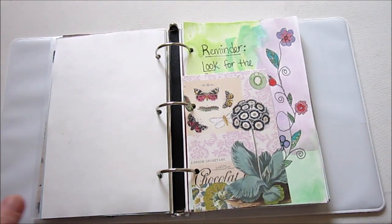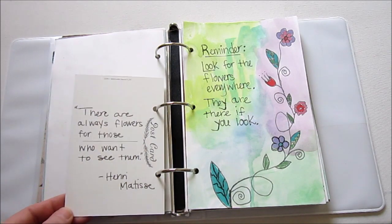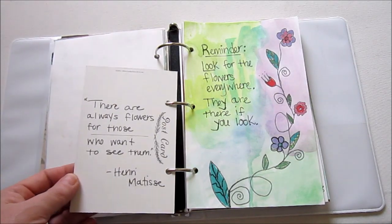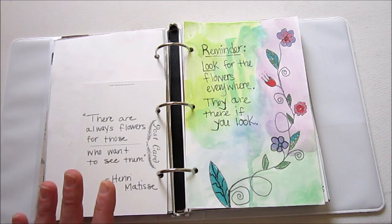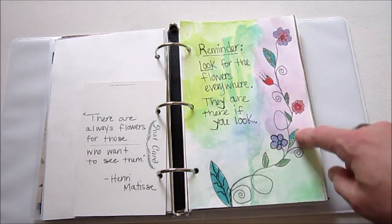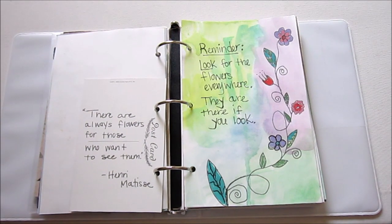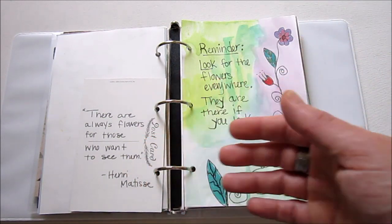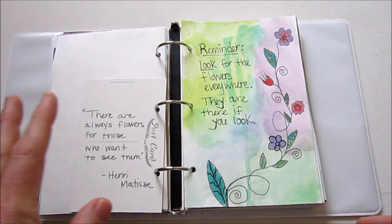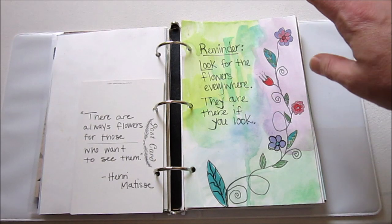So here's where we left off. This is a postcard and then I have a quote on the back of it — these two pages kind of go together. The quote is: "There are always flowers for those who want to see them" — Matisse. I did watercolor and drew this little flower, which is something I like to do a lot. Then I made myself a little reminder based on this quote, to remind myself to look for the flowers everywhere — they are there if you look. It's a reframing of the quote in my own words.